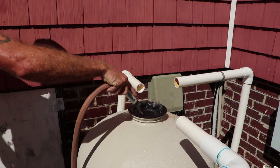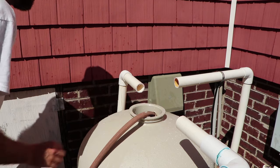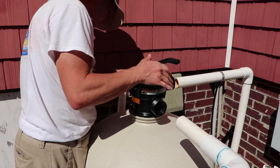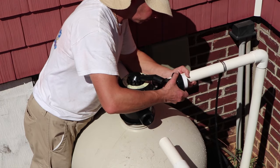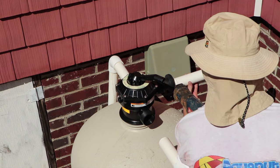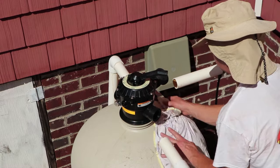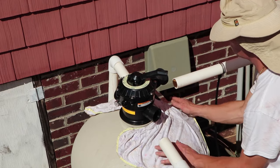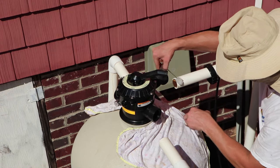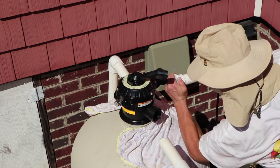Fill the filter up about three quarters of the way before putting the multi-port top on. When installing the multi-port top, make sure your pipes are lined up properly. In this case I'm using high-temp unions so I can remove the multi-port more easily when we do a sand change in about three to five years. I also like to wipe off the excess glue just to make it look a little bit better.